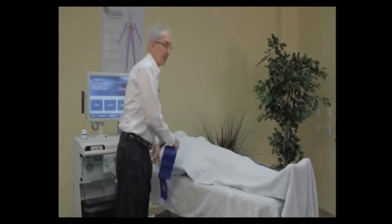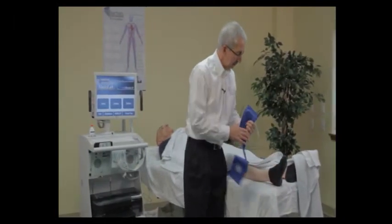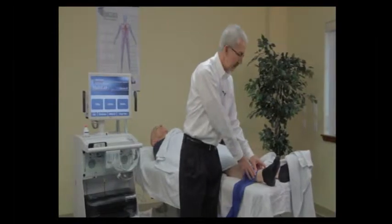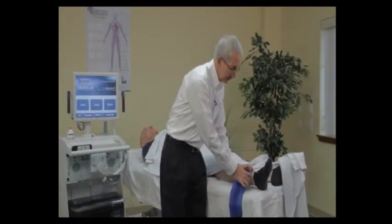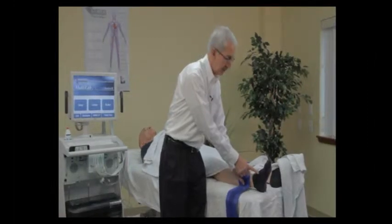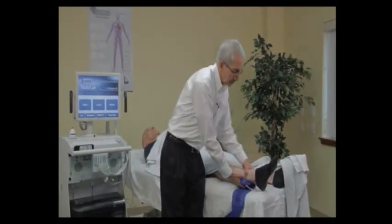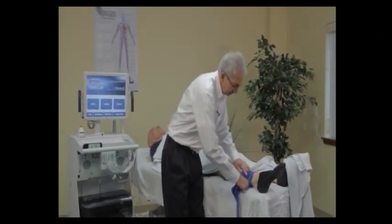Next we move to the ankle site. The ankle cuff is going to be positioned about an inch and a half above the ankle. Sometimes you'll need a little space above the ankle to reach the posterior tibial artery, and again cuff hose inlet placement is very important. If the hose is positioned toward the front it's going to interfere with finding the dorsalis pedis vessel, and if tucked near the medial malleolus you'll be fighting it with your Doppler probe for the posterior tibial. I like to rotate these externally and apply them snugly.